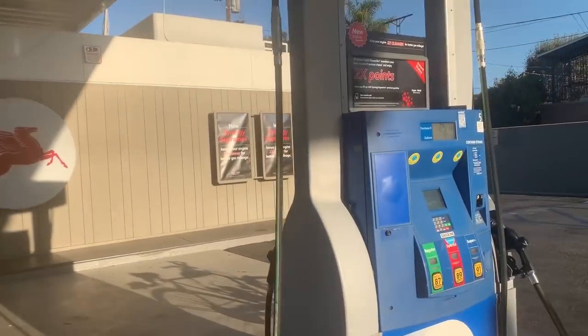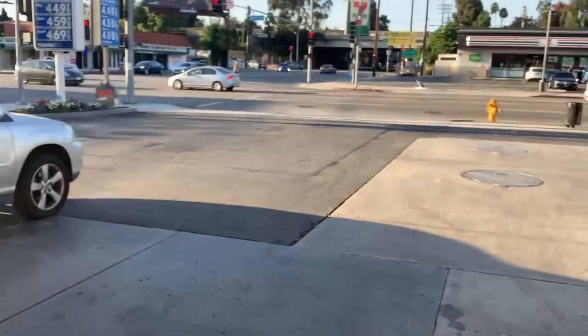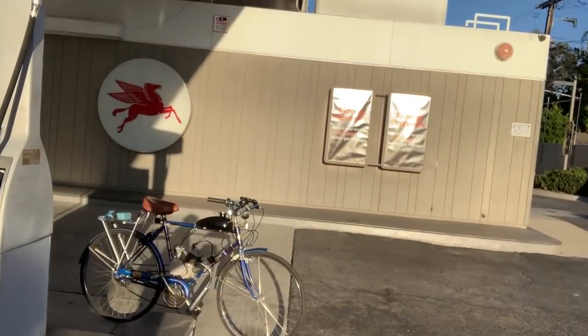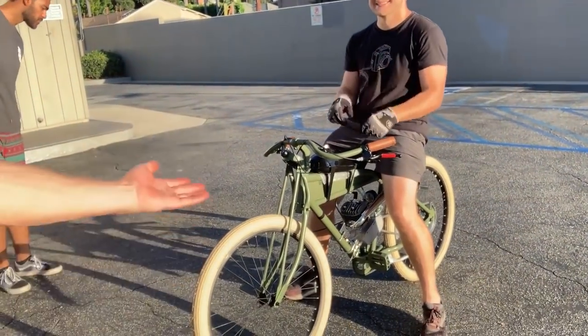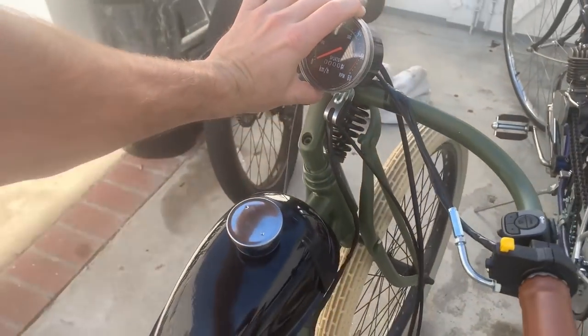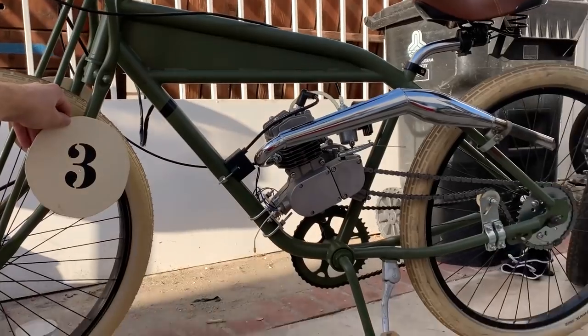It is so loud. It rides a lot better — you can feel the power. This thing feels more powerful than even bike two. We've got a speedometer — it's going to make this thing look fresh. Number signs from an old road sign. And that's how she looks. Pretty sick.